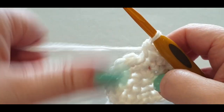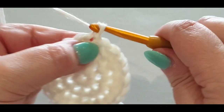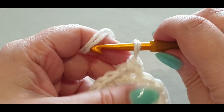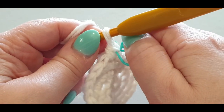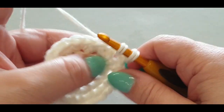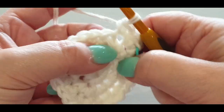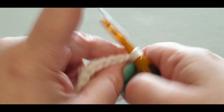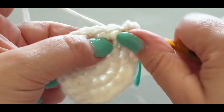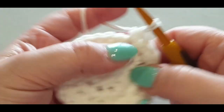Slip stitch into the stitch with your stitch marker. Chain one and tighten it up. In the same stitch, do a single crochet, and pop your stitch marker in. Pop a second single crochet in there. One in the next, then one in your next — so you did two and then one, one. In the next stitch: two, then one, one. The pattern continues.